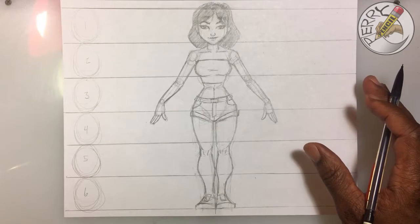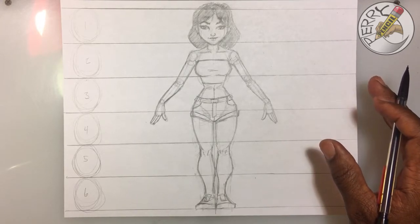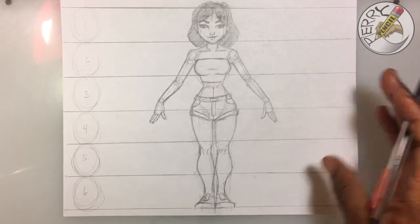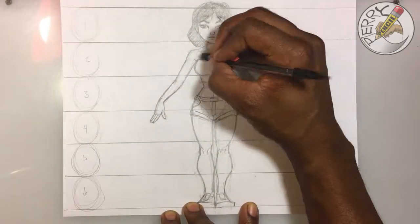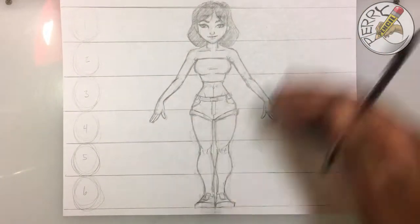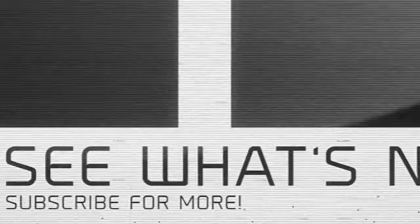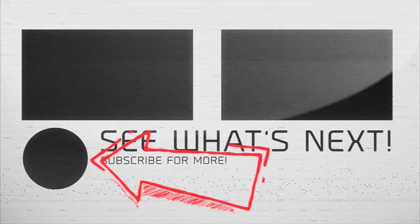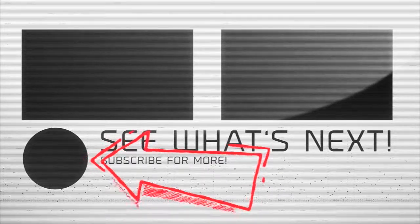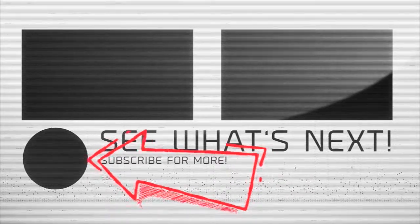If you've drawn along with me up to this point, you've just drawn the female body. What I'm going to do now is just do some minor corrections, erase some unwanted lines, and then at the end you can pause it. Thank you — Perry Pencil.